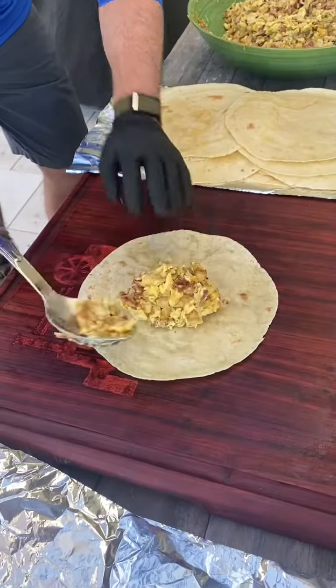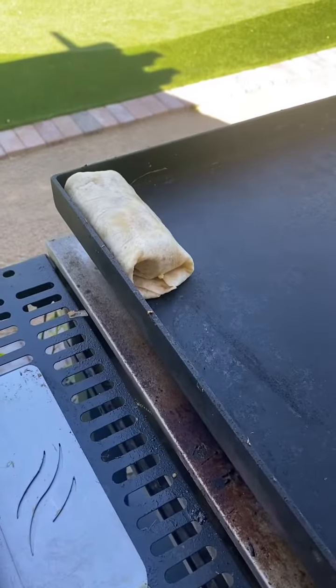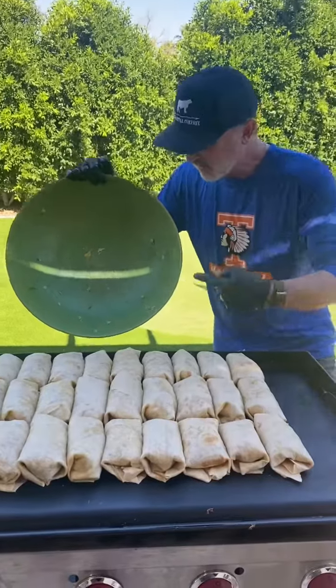Put your gloves on and get that mixed up. Drop a spoonful of that goodness down. Tuck it. Wrap it. Back on the griddle. 29 to go. 30 burritos. Bowl's empty.